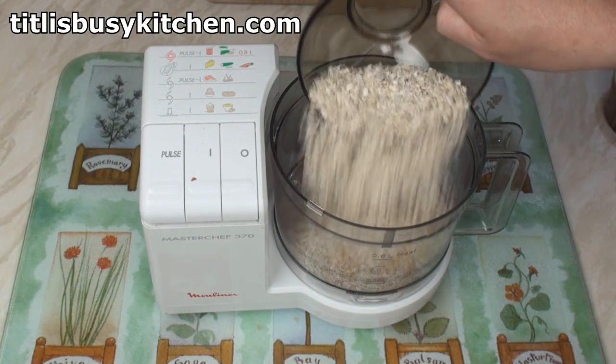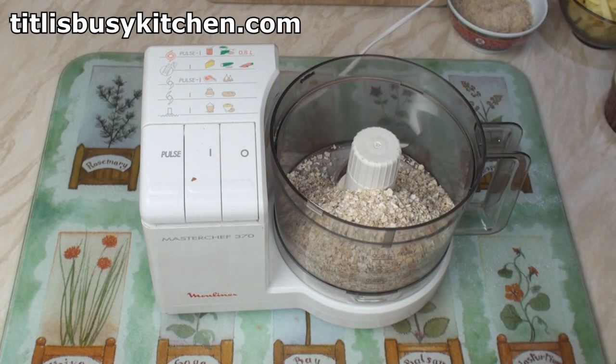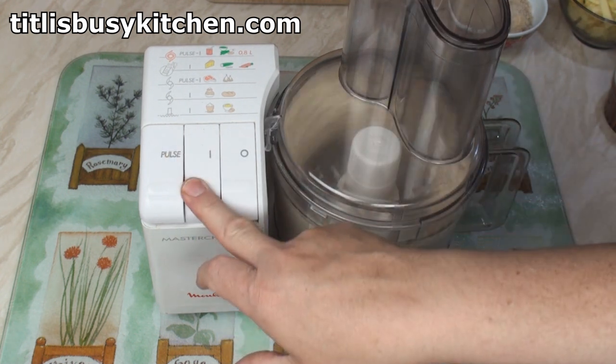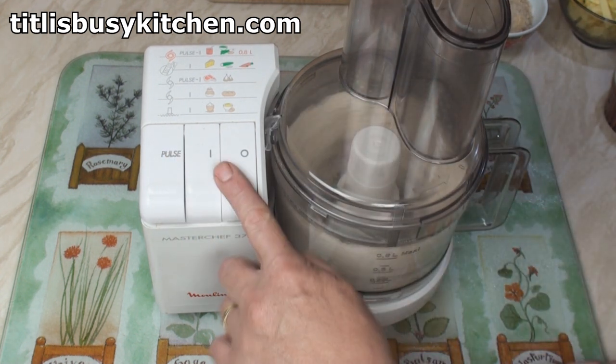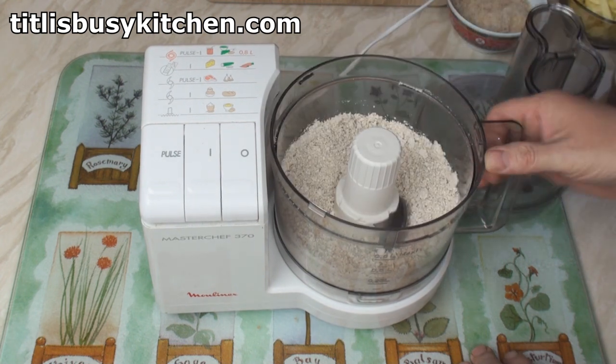The first thing I'll do is turn my rolled oats into an oat flour by whizzing them in my food processor. Ooh, that's well whizzed!